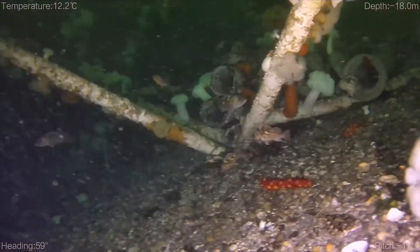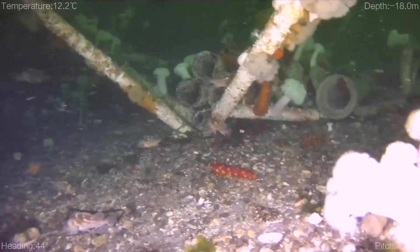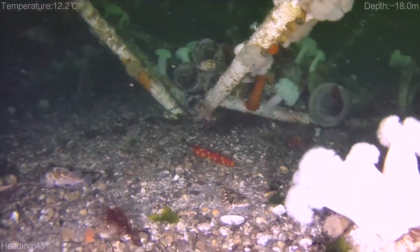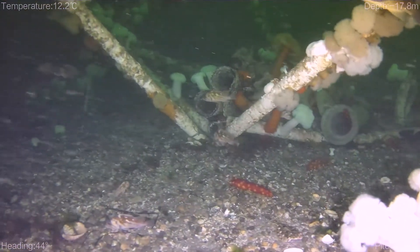We're at 54 feet. This is in Celsius here, so it's roughly about that. I'm just doing some tests as far as maneuverability around all these obstacles, trying to get in close to some of the pipes.